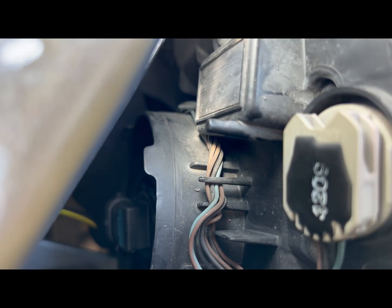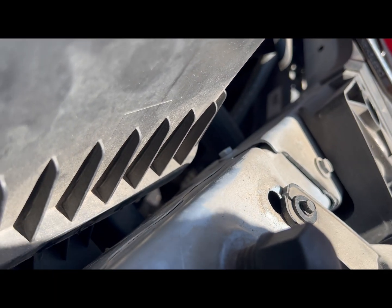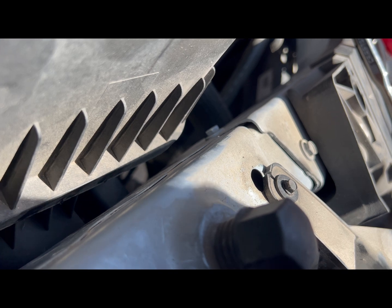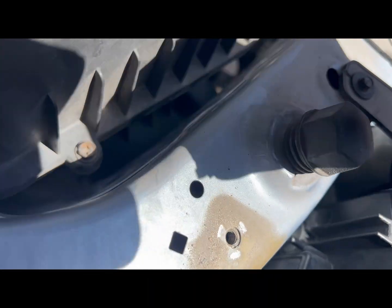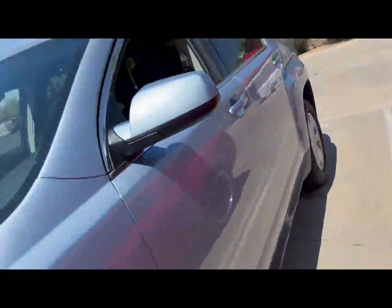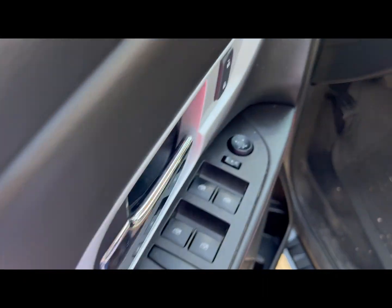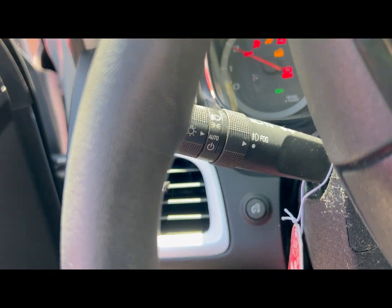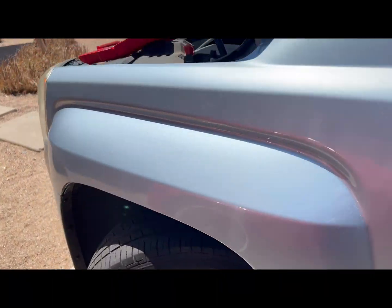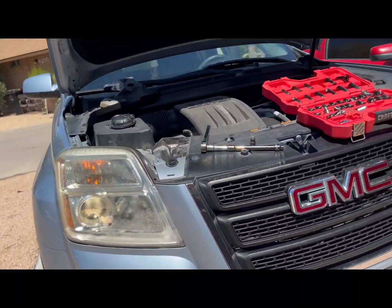The headlight is in there, locked in place. Now we're going to go ahead and plug in the harness part of it. Make sure you hear that click — just like that, the harness is in place. Before we put everything together, let's go ahead and start it and see what it looks like. The lights are on auto, so let's switch them to on. Driver side, passenger side — they both look good.